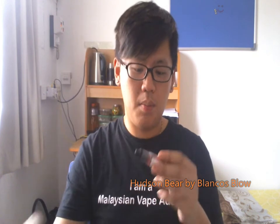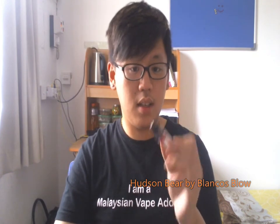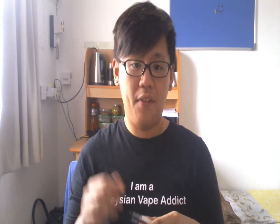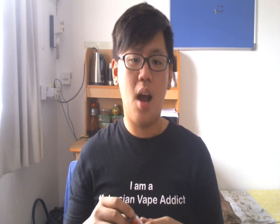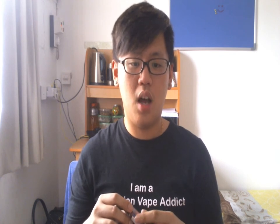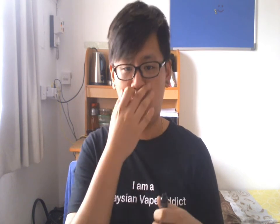The first one I'm going to do is Hudson Bear. The bottle is really nice. This is a 60-40 PG-VG ratio, high on the PG, 8 milligrams of nicotine by the Gasfellas expert. Ingredients are marketed as high-graded solution and 100% halal, which basically means there's no alcohol.